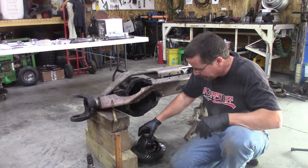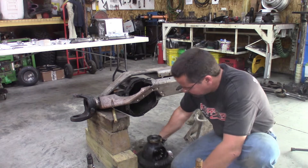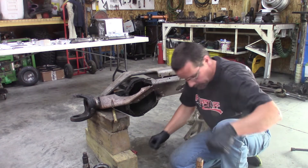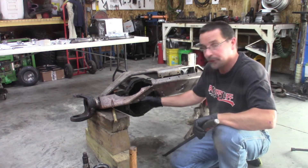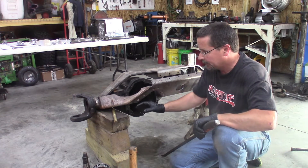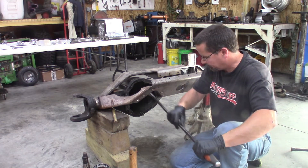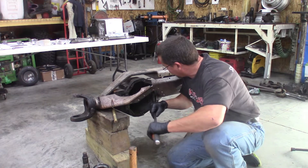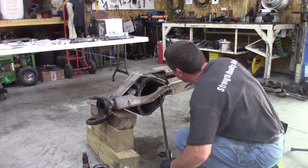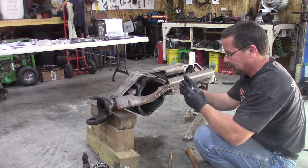Our differential case also has shims behind the bearing that we're going to need to measure for a baseline, so we'll set that off to the side and disassemble it on the bench later. Next on the disassembly — there are two seals where the differential housing meets the tubes. Those seals are necessary to keep the oil inside, because of the design of the axle with the open knuckles there's no way to seal externally, so it has to seal inside here. We'll hit that with the pry bar. It came out in two pieces, but it's really one unit.